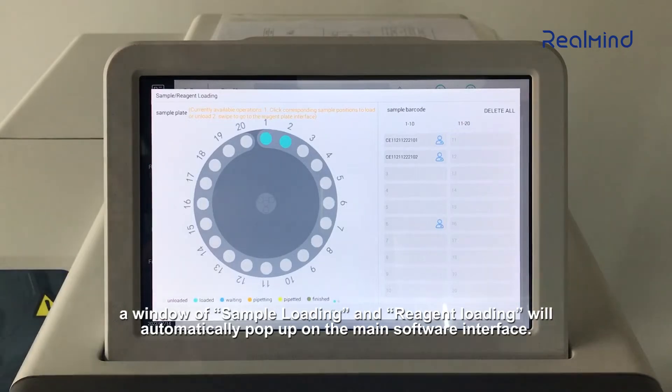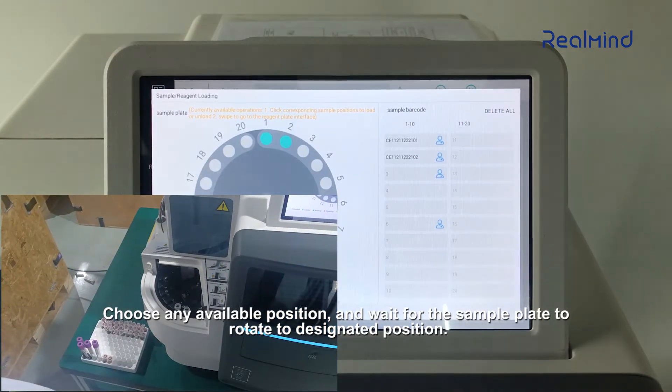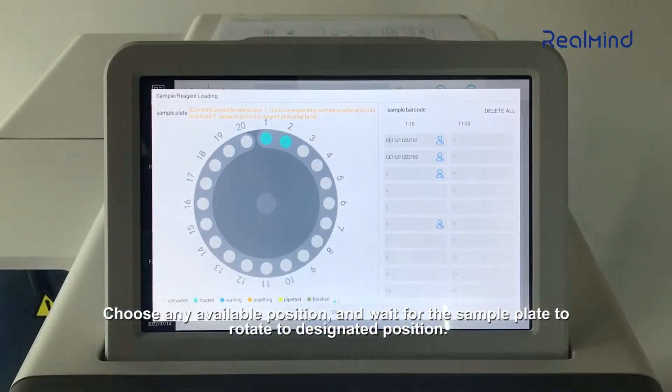A window for sample loading and reagent loading will automatically pop up on the main software interface. Choose any available position and wait for the sample plate to rotate to the designated position.